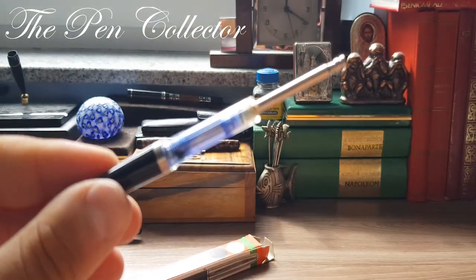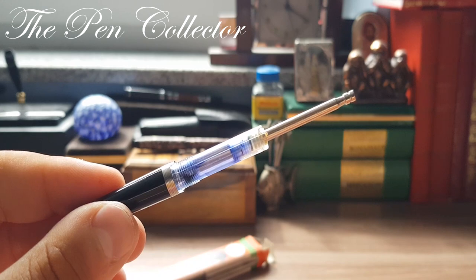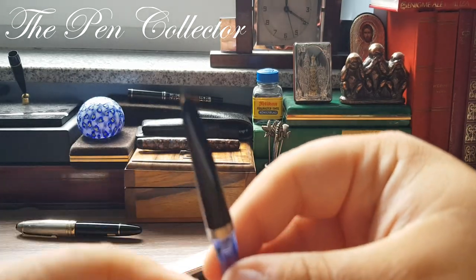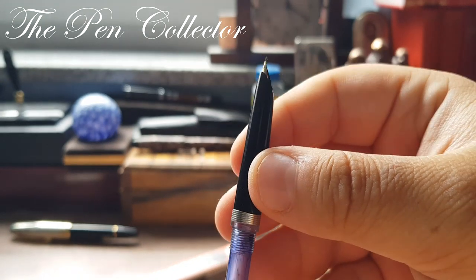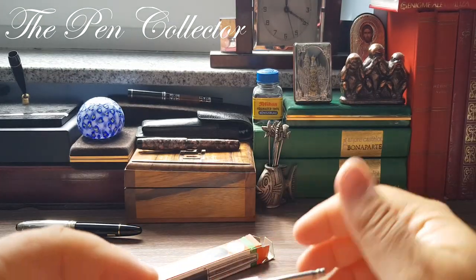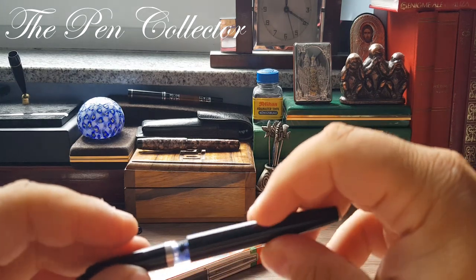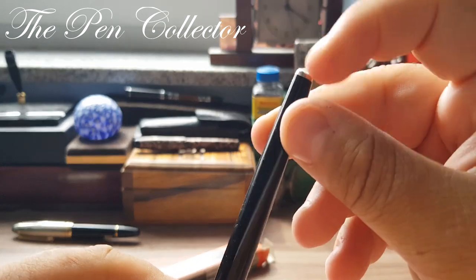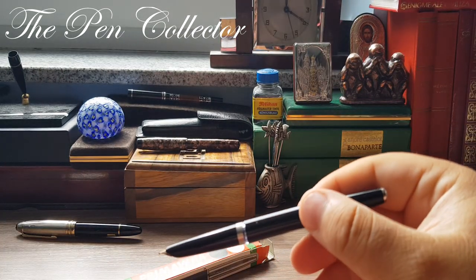Stay tuned to my channel because there will be a full review of this wonderful fountain pen. Based solely on the look of it, I think it's from the 1970s or the 1980s, and it's quite a nice looking fountain pen.